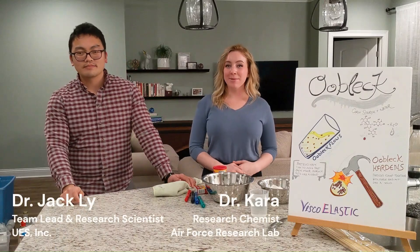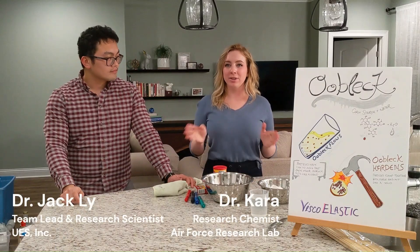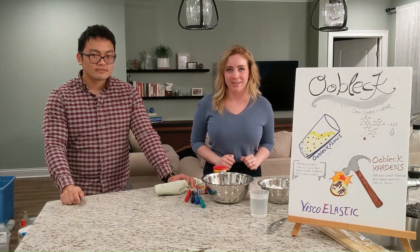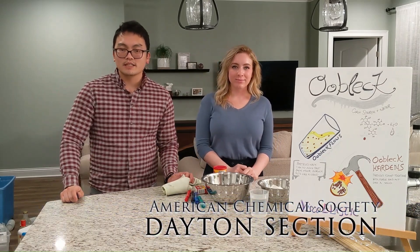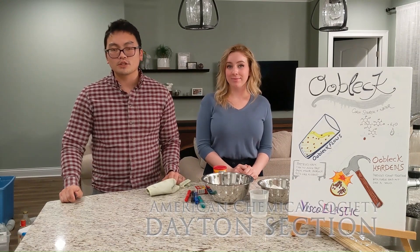Hello everyone, I'm Dr. Jack Lane. And I'm Dr. Cara Martin. We are both research chemists in the local Dayton area. And today, on behalf of the American Chemical Society, Dayton section, we'll show you experiments that you can try at home.